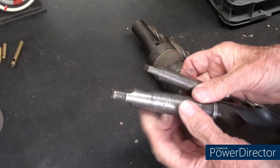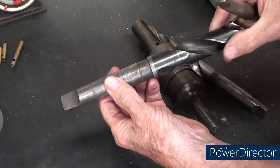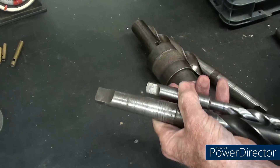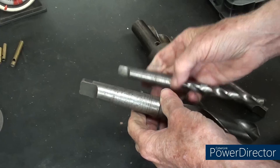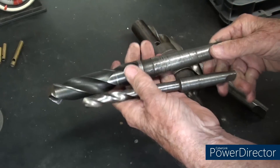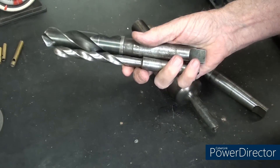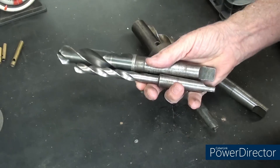The purpose of the tang on the end of a taper shank drill bit is to prevent the drill from twisting in the drill press spindle, or the lathe quill, or whatever it may be. The secondary purpose is to allow you to eject the drill from the quill, but primarily it keeps the drill from twisting. Now this is the end of the video for many of you, but I can't shut up, so it'll be another 12 to 15 minutes. I've already told you the gospel truth.